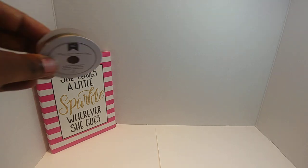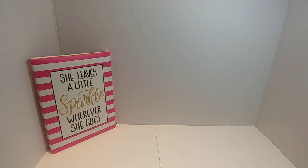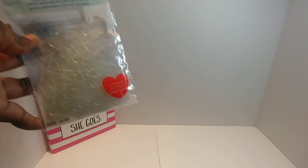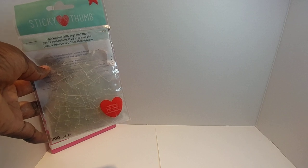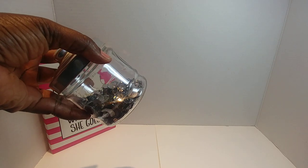I used the remaining of some American Crafts ribbon I had. I also used Sticky Thumb — these are little sticky dots that I pick up from Tuesday Morning. I highly suggest you pick those up if you see them. I also used some loose gems and some Nuvo glue.